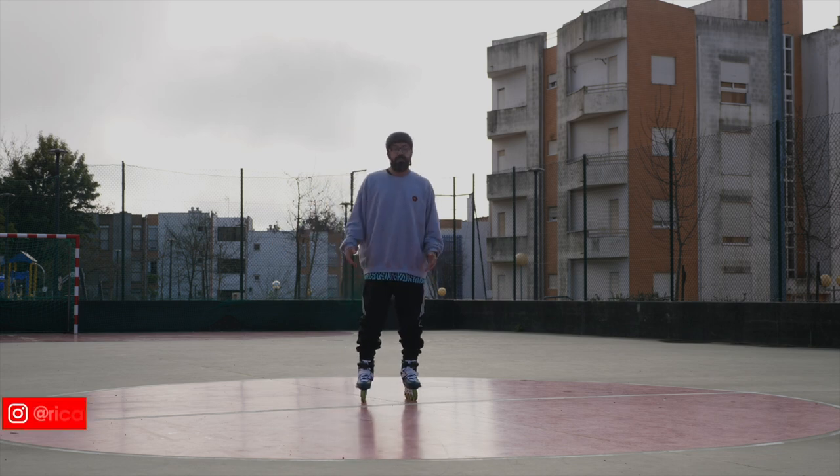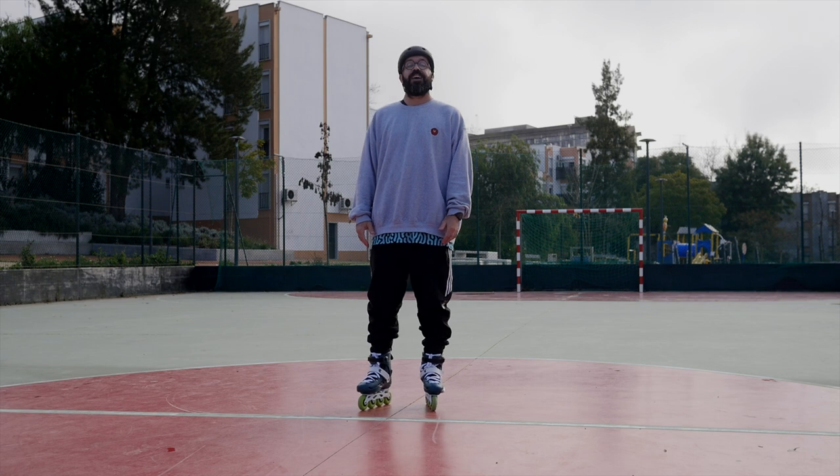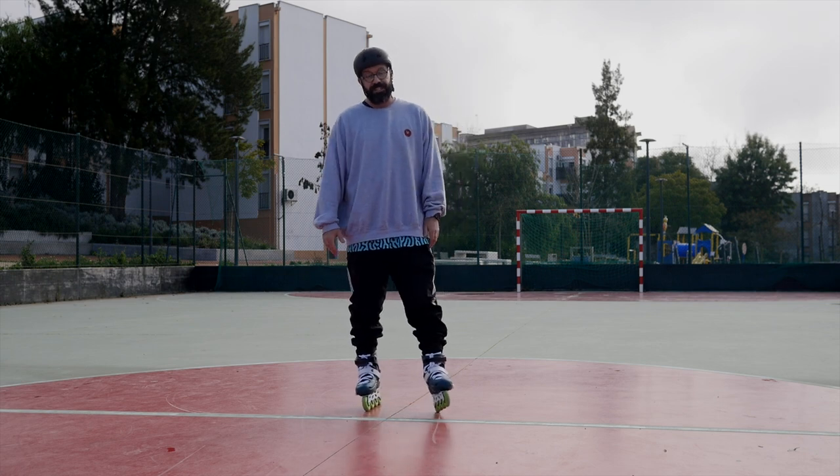Hello YouTube! My name is Ricardo Lino and I'm a wheel addict. Today I'm going to teach you how to carve with your inline skates.